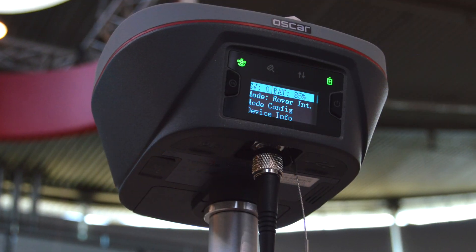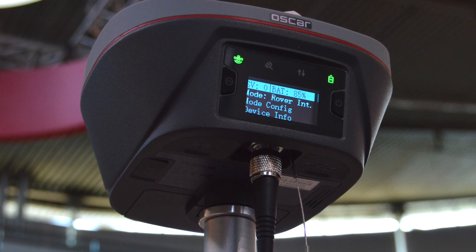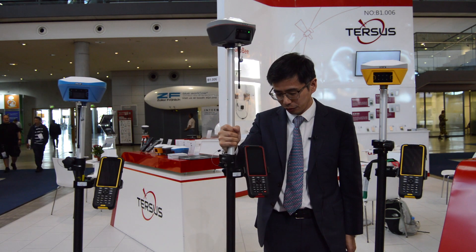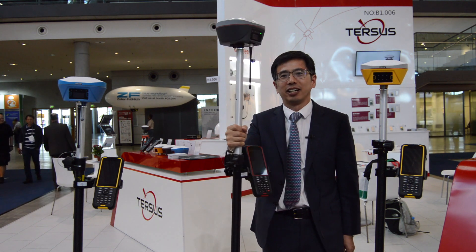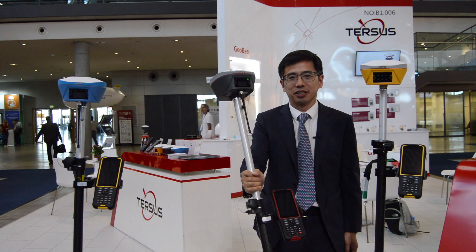Ultimate is equipped with tilt compensation so you can do the stakeout or point survey easily. You don't need to hold the pole vertically — you can do any angle, like this way in the field.